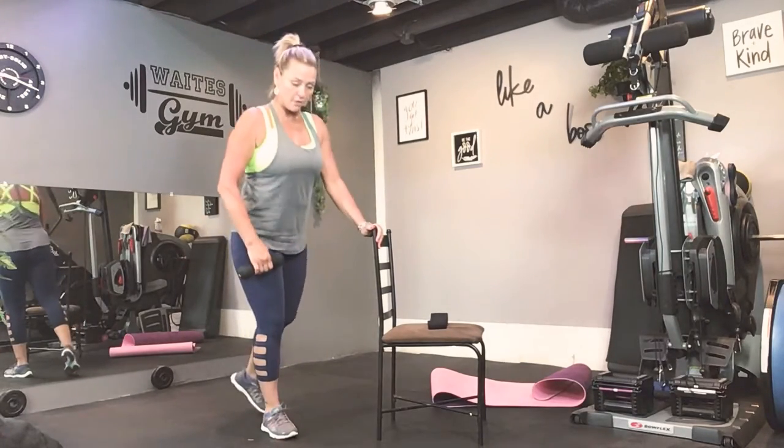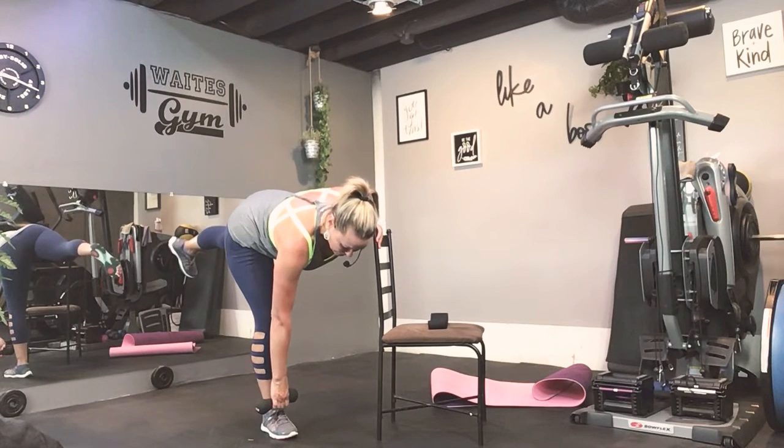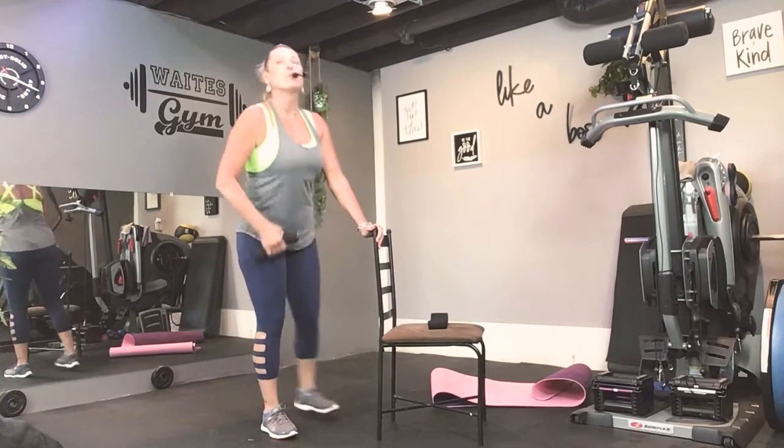Last two — definitely should feel that high into the hamstring. Alright, take it down and hold at the bottom. Stay: eight, seven, six, three, two, and one. Bring it up.